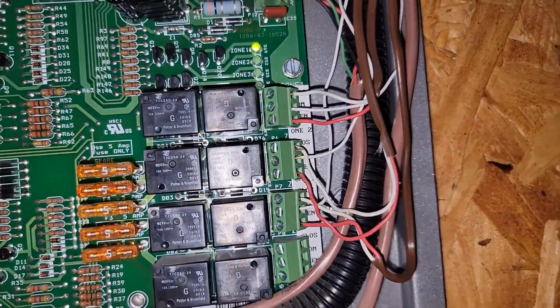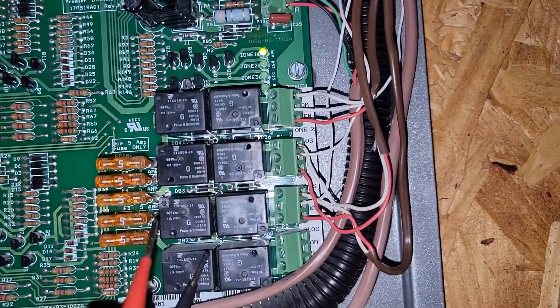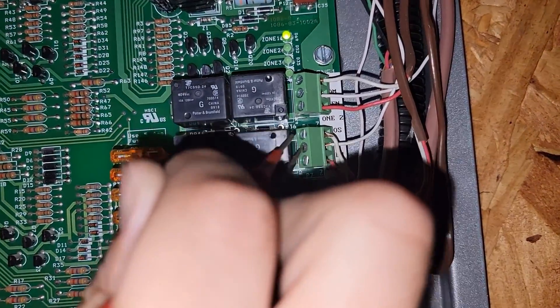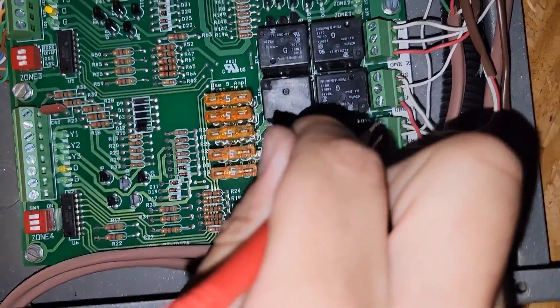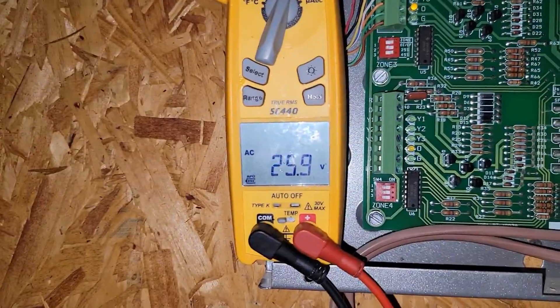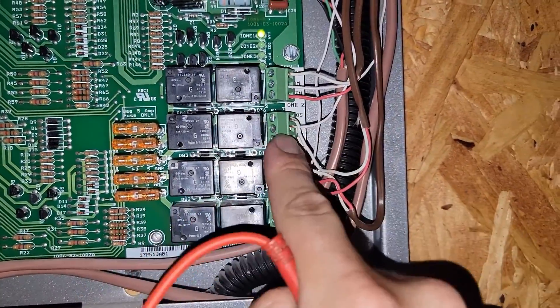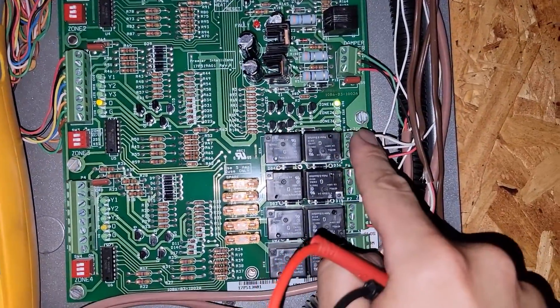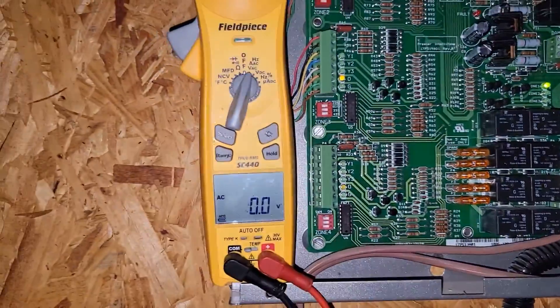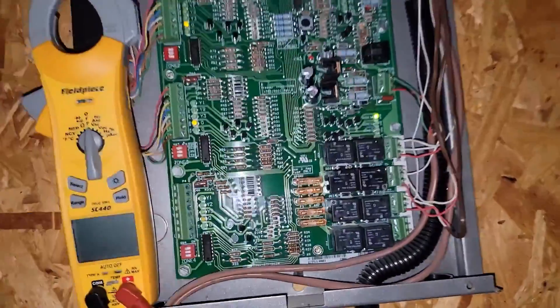The only damper that should have power is zone number one — we're going to check from common to open, and it should have voltage. Otherwise it would be common to close. This is zone damper number two — it should have voltage common to closed. This one should too. Common to closed. So those two have power and they're powered closed, and zone one is powered open. So zone one is powered open and zones two and three are powered closed.